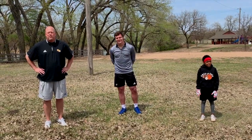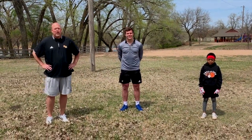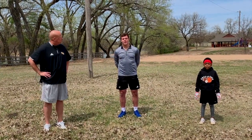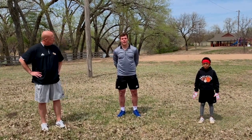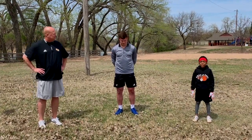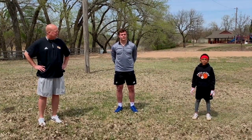Hi, I'm Coach Channel with the F5 Football Academy and I've been a coach in the Greater Wichita Football League for 15 years. I'm Nick Channel — I used to play for the F5 Football Academy and I'm currently playing football at KU. My name is Trace and I play for the Wichita Trojans.